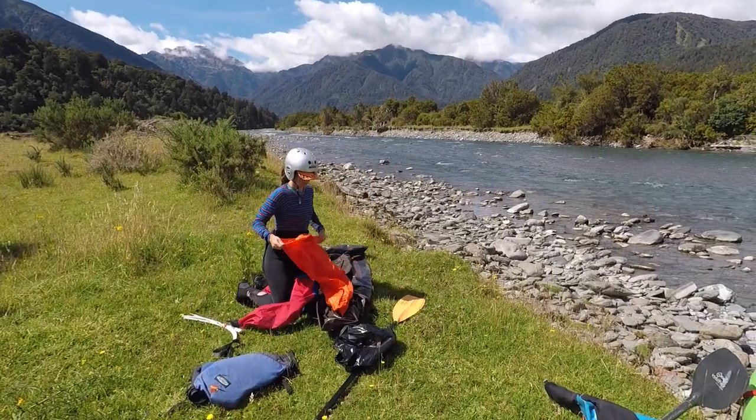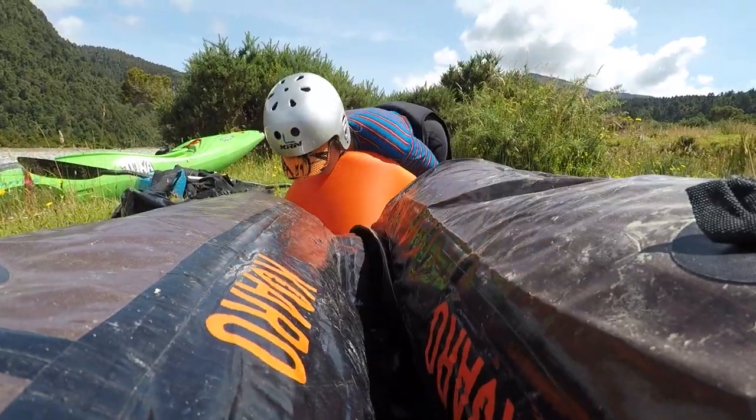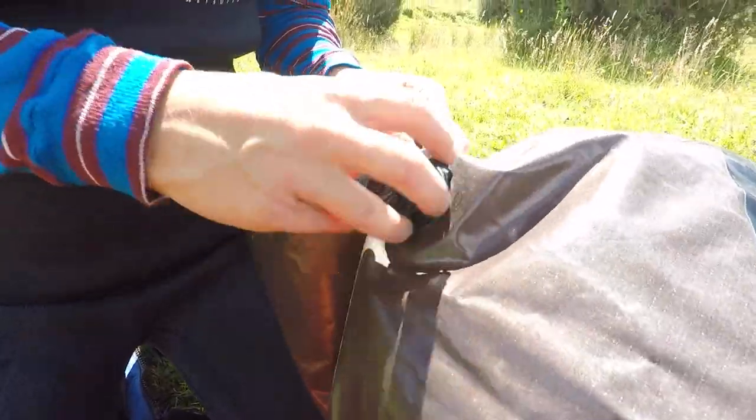Simply unroll the pack raft. The pack raft comes with a dry bag, and that dry bag is used as a bellows to pump the boat up. It's so easy. You want to blow it up as tight as you can with your mouth — that's the correct operating pressure.